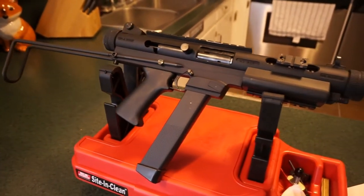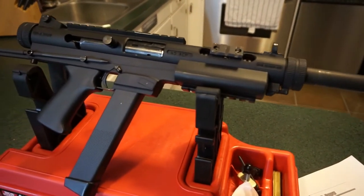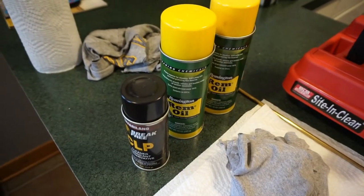I don't believe these are still in production — you see very few for sale on GunBroker and other websites. The website does say the gun is going to go back into production soon, but I have no idea when that was last updated. Anyway, just a quick history lesson. We will also be bringing you some range footage and a tabletop review in the near future.